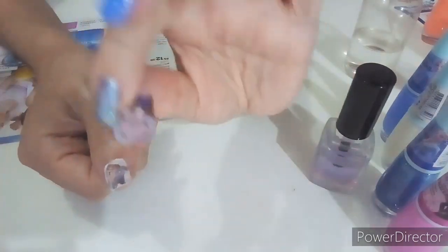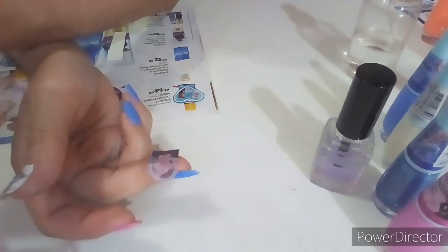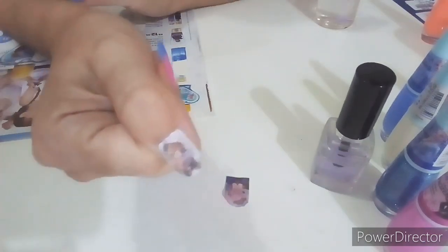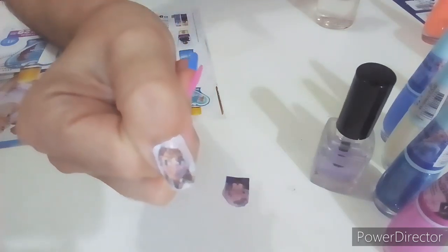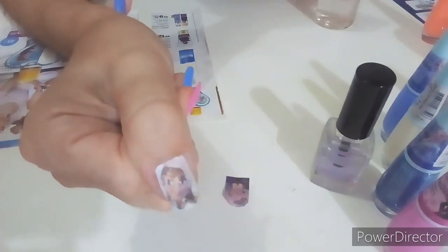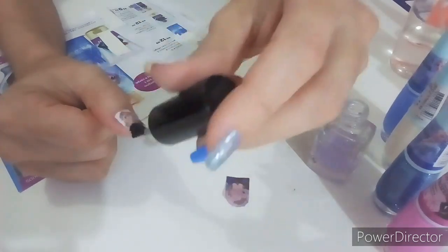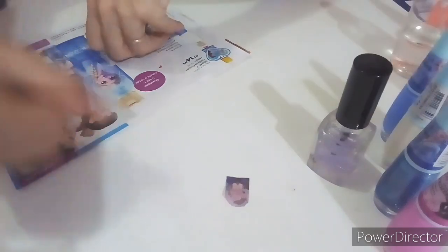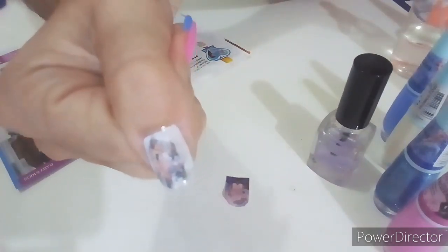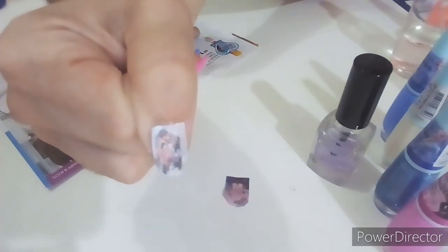Pronto! Olha só — onde ela transfere, o papel fica todo branco porque a imagem passa direto para a unha. Ela fica assim, fosca. Depois que você tirar o papelzinho molhado, espera a unha secar para o álcool evaporar. E aí você vem com o top coat para finalizar. Tem que colocar o top coat para proteger o desenho e ele ficar mais bonito — porque sem o top coat ele fica fosco. Olha só que lindo!